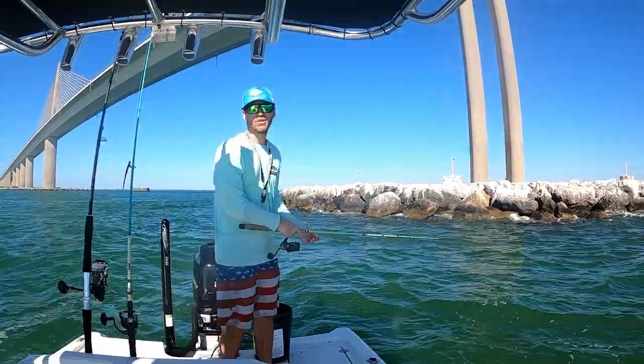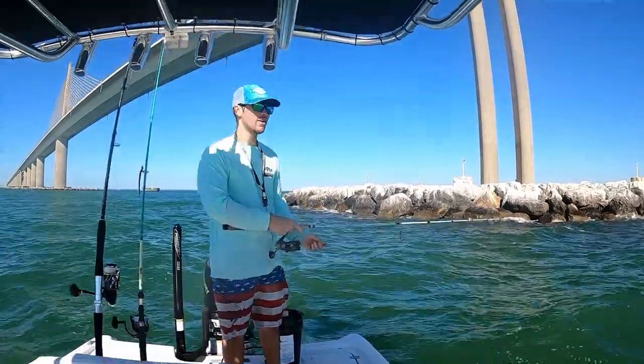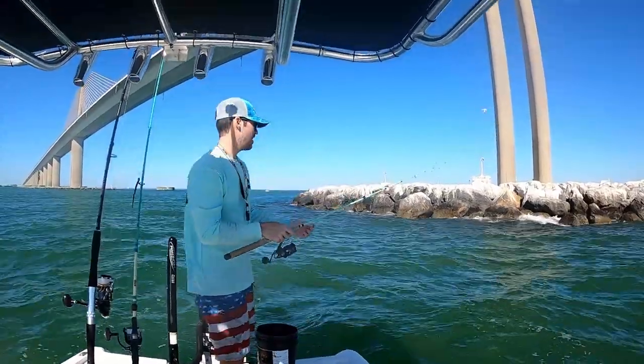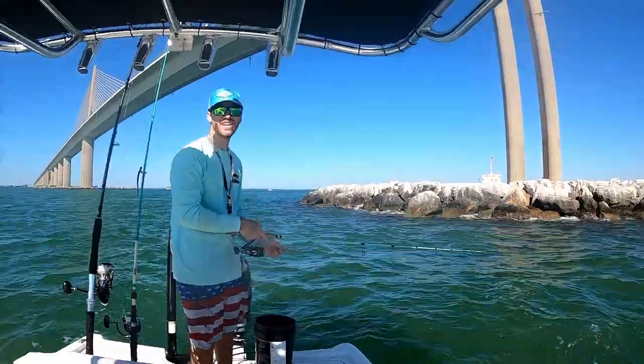What's going on everyone! In today's video we're going to be fishing Skyway metal rocks. As you see it's a little windy out here and I'm using my 4K Twin Power Shimano Trez rod and 20-pound leader. Dead threadfins are bait, so make sure to stay tuned.